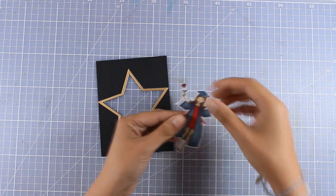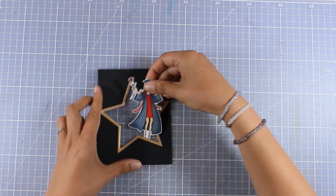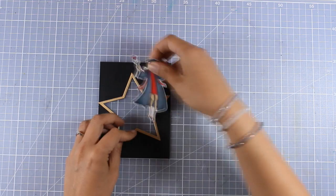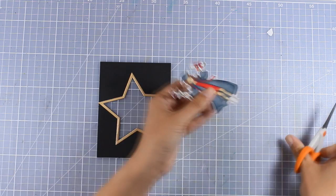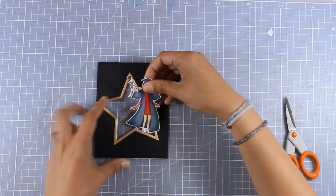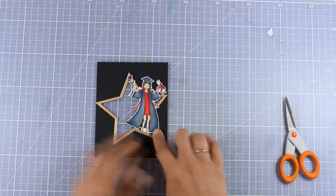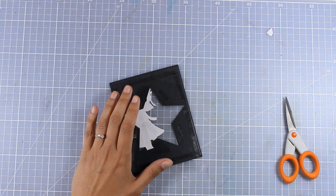I am going to try and place her just inside the star at her feet, but because I had already added that tape at the back it doesn't stick as far down as I wanted, so I will have to chop off her feet just a little bit so that I can stick her as far down as I want. I always like to ground my focal images so they don't look as if they are floating, and that's why I wanted her feet to be just inside the star.